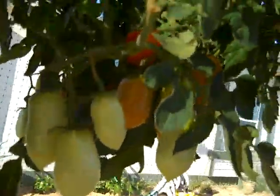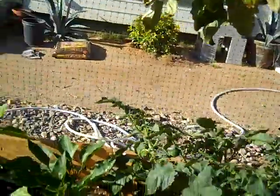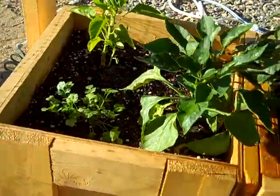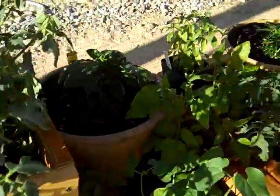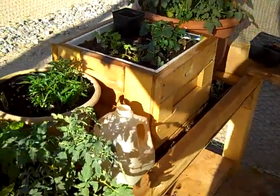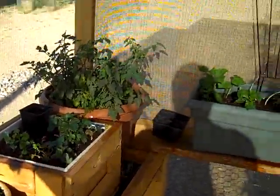Got some tomatoes in there that are starting to come ripe — we've got some on this side coming ripe too. Some more pepper plants, a little cilantro. That's our little modular gardening center. Hope you enjoyed it. Thanks.